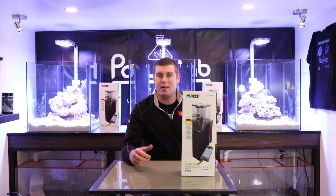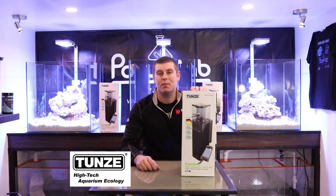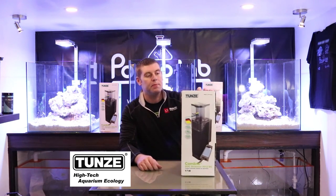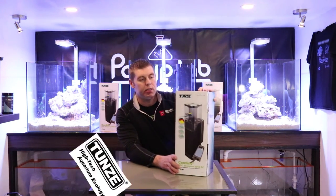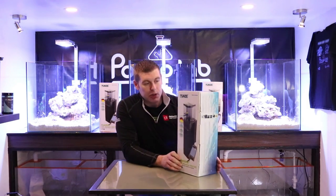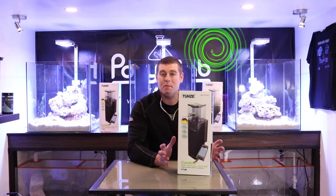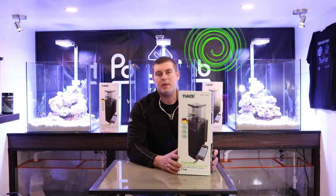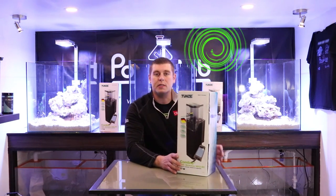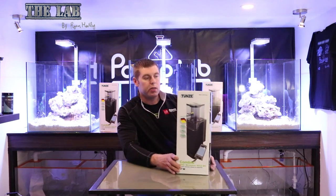Hey farm hands, Farm Boy Reef here. On today's episode of the lab, we're going to talk about the Tunze Comline Doc Skimmer 9012 DC. Tunze came out with a nice DC version of their skimmer, and I'm going to show you everything inside the box and do a review. I'll be running these on all three of my 60-gallon tanks with 30-gallon sumps.